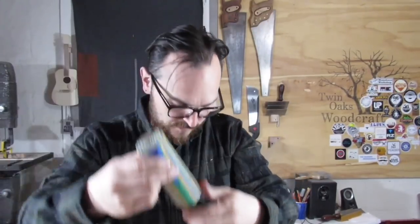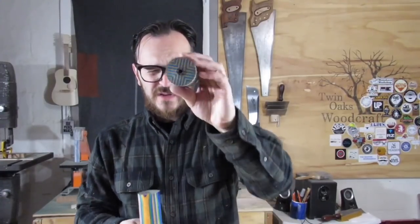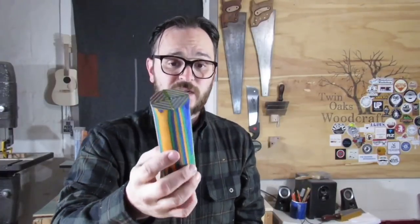So yeah, these are both going to be really cool whatever I make them into. This one has the hole down the middle where I glued up the spiral. This one doesn't — I just glued it up and wrapped tape around it. Maybe I'll make some screwdriver handles out of these or something. I don't know, we'll see. Okay, that's not part of this video, that's the next video.